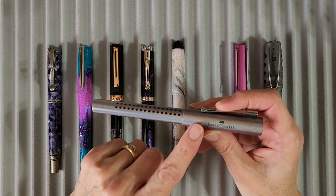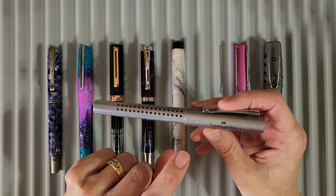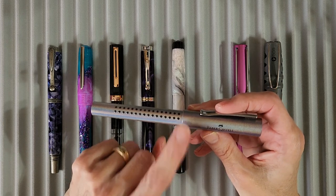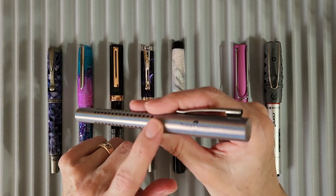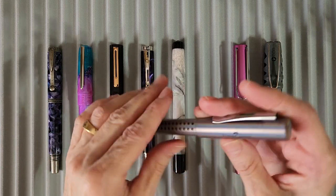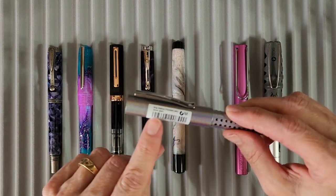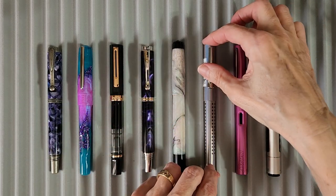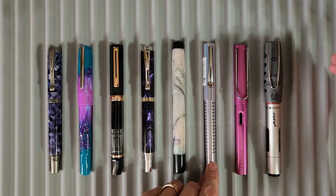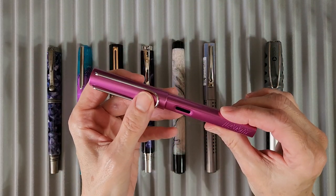Next up is the Fabrica Castile Grip — this is my second time around with this one for the student pen project. I'm using a converter this time, and it has a medium nib. The finish is called Silver Glam, with all kinds of shiny, sparkly stuff going on. I haven't taken the sticker off yet — I'll probably do that when I do the little pen report.